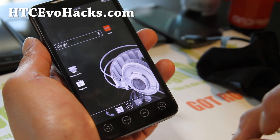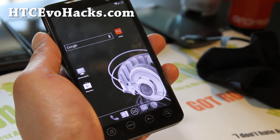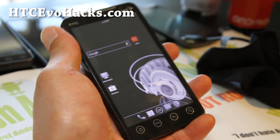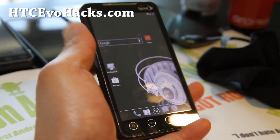Let me know what you think. That's the ROM of the week — Team Dirt's Dark Light ICS ROM with AOKP settings and tablet mode. Another great way to spend your weekend playing with ROMs.